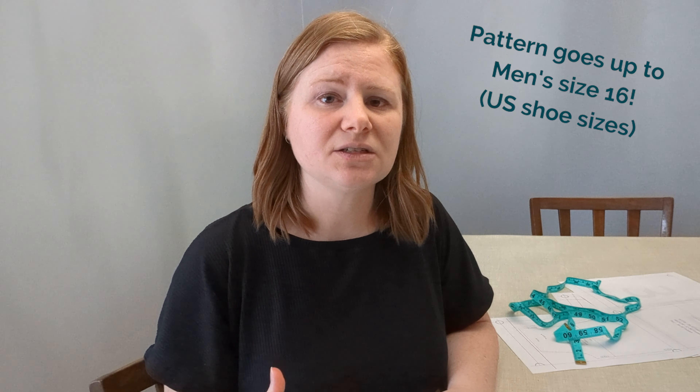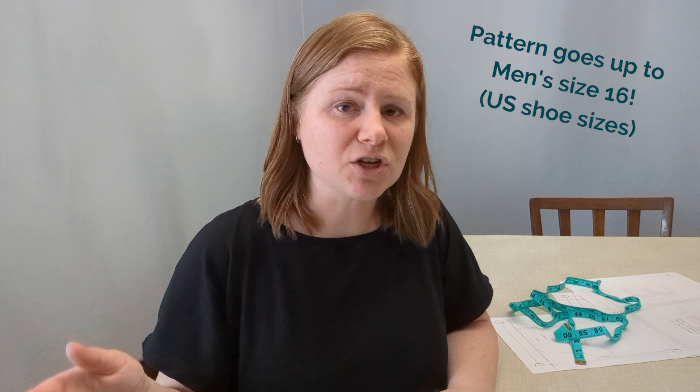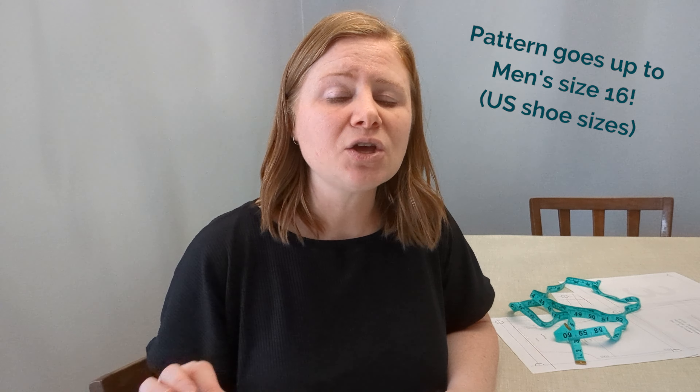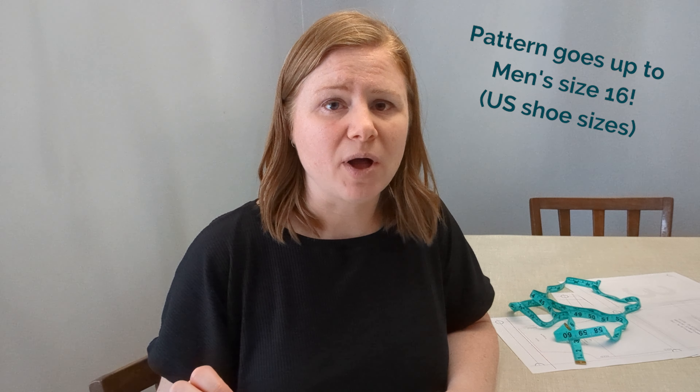The pattern in the adult sizes is graded to fit the largest possible calf and ankle sizes at the top end. So if you're making the sizes at the top end, you may find that the calf and ankle are larger than your average store-bought slippers. If you're making it for somebody that has a large shoe size but is fairly slim, I would recommend downsizing the ankle.